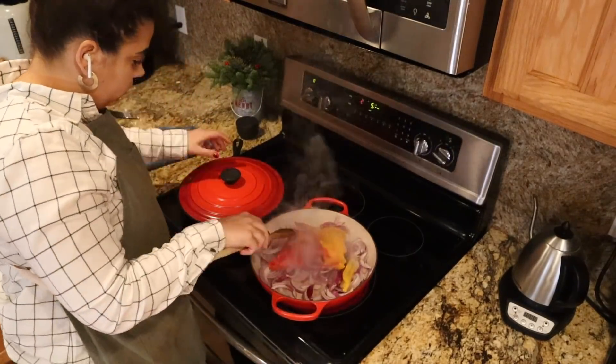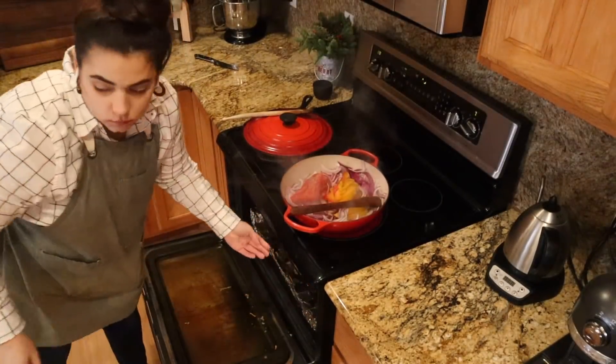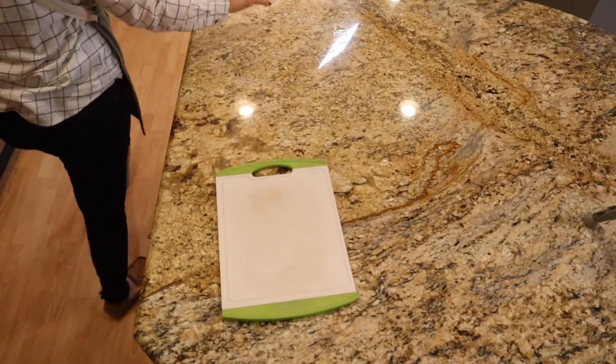Now I'm putting the brats in my cast iron. I'm pretty excited to try these. I put a lid on it because those brats were completely raw, and I turned the heat down to really low because it's going to take some time to actually heat those brats through. Now I'm putting my sweet potato fries in the oven.